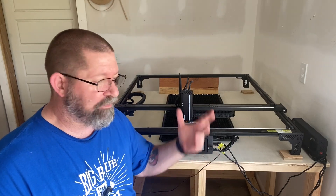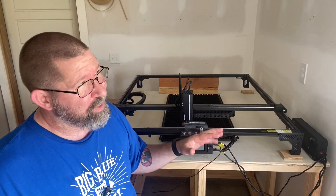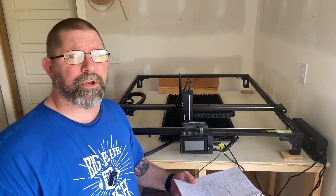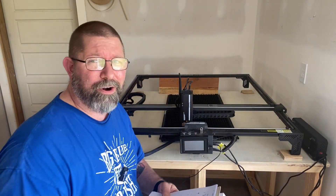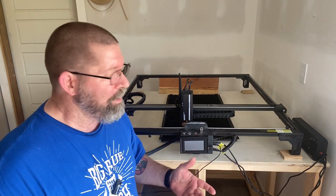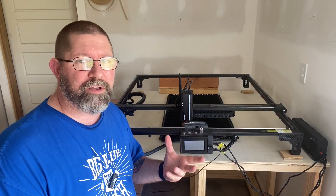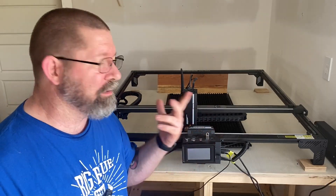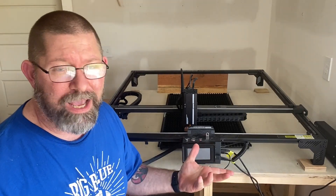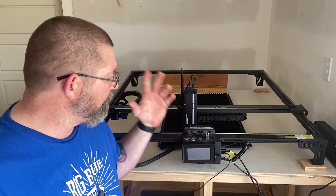With my smaller laser engraver, which is an xTool that I keep in my office, I can only engrave up to about 400 millimeters, which is roughly around 15 inches. Bourbon barrel lids require a larger area to engrave, so I've really not been able to do a lot of those. But this opens up a lot of new opportunities for me to engrave larger pieces on a budget. I did write down some notes, so I am going to be glancing down — these are just features and my opinions of this particular cutter.